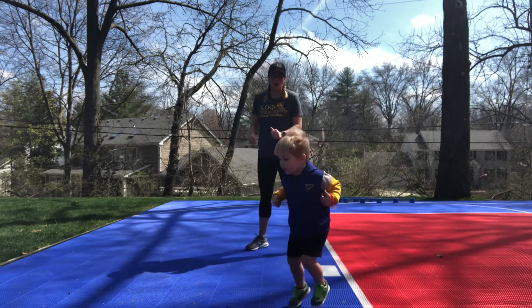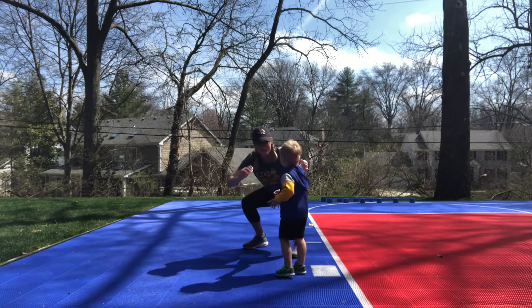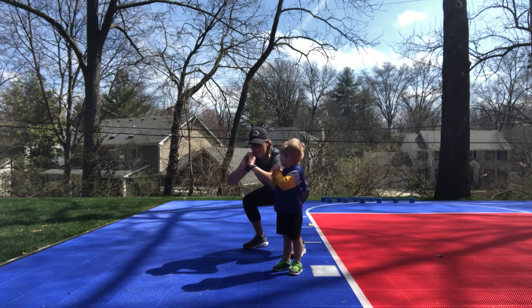Okay, squat hold for 10. 1, 2, 3, 4, 5, 6, 7, 8, 9, 10.